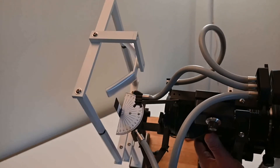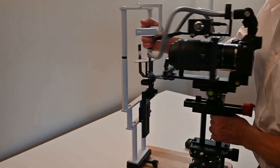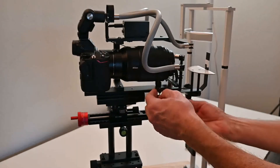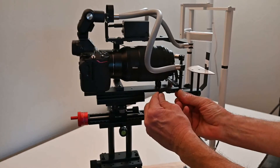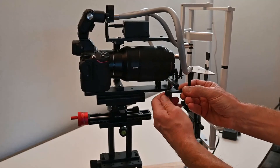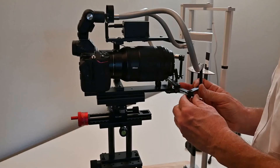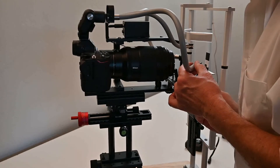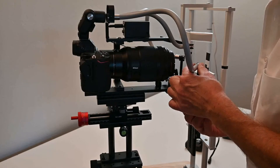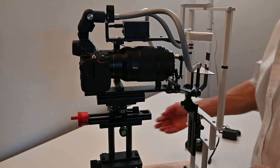The left side is now perfectly aligned. For the right side it's the same process: loosen just a fraction of a turn, adjust distance and angle. Start at 45 degrees, position accordingly, then tighten the three screws so both lights point straight at the iris.